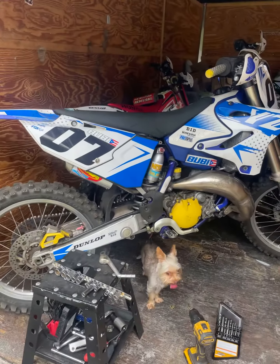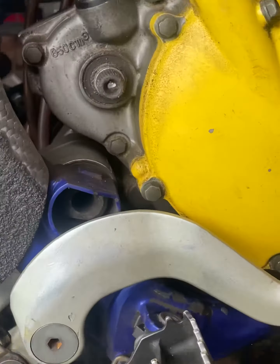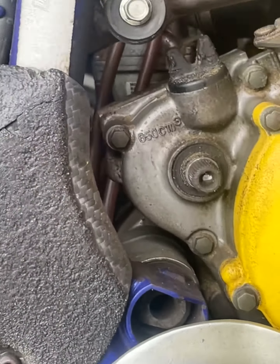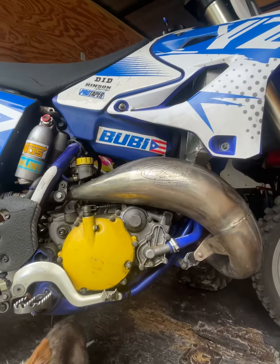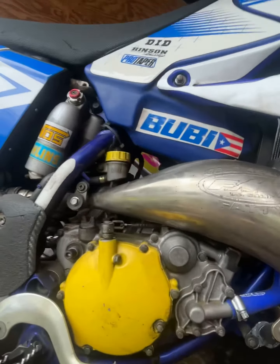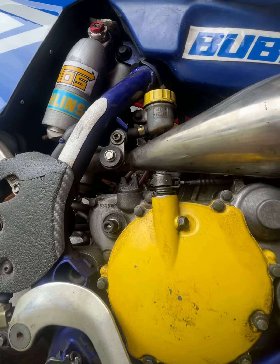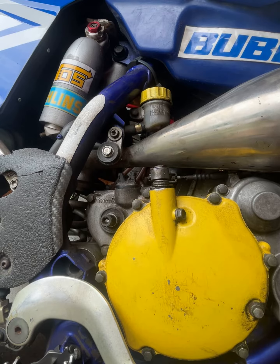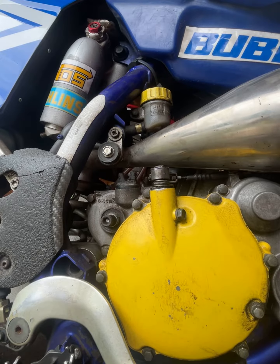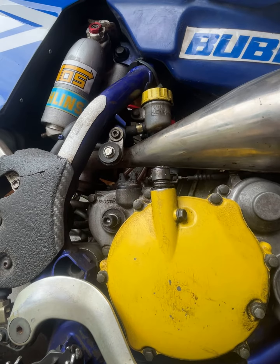What's up my people, here I am about to fix this bolt on the YZ 125 that broke. I don't know how that bolt broke but it broke, so lots of work on this right now. I have to show y'all how we're gonna try to fix this — if this doesn't fix it then we're pretty much screwed.